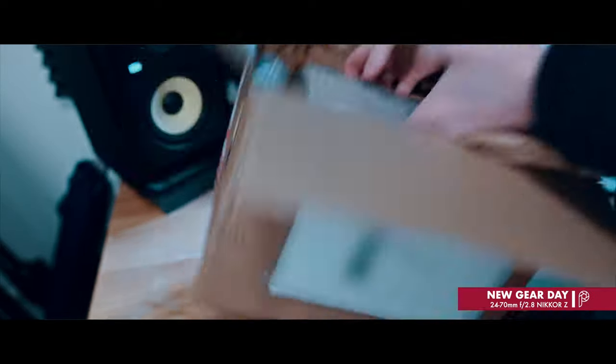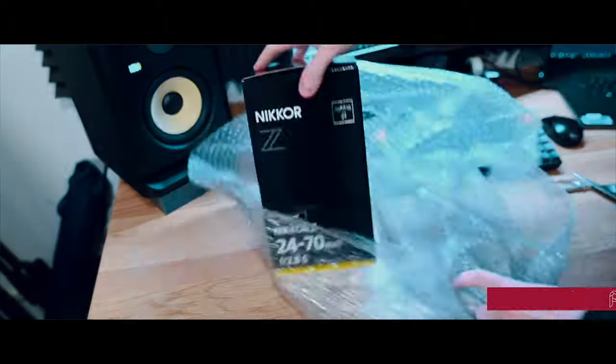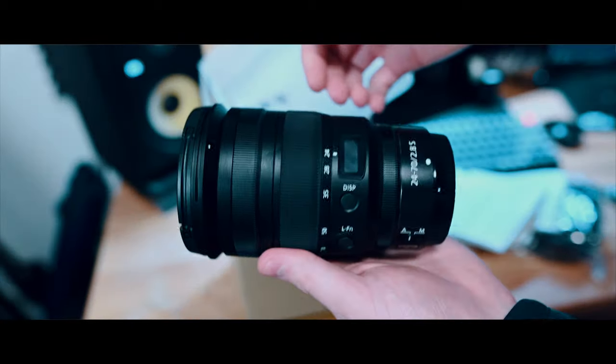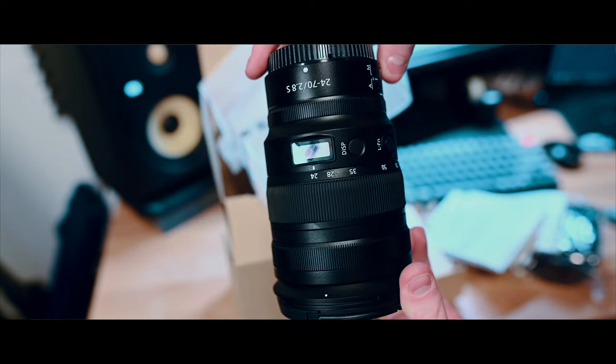Then I had a new toy arrive, which was the Nikon 24-70 f2.8 — a fantastic lens. It's a little bit heavier than the f4 version, but the extra stop of light is worth it for me.